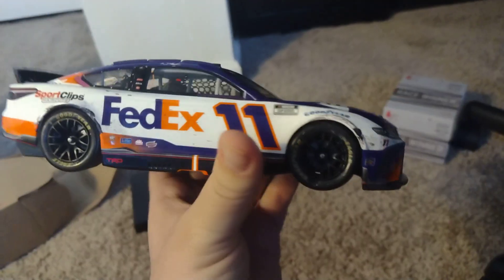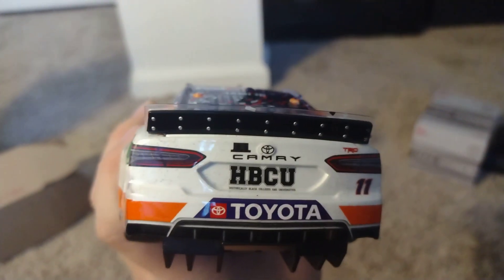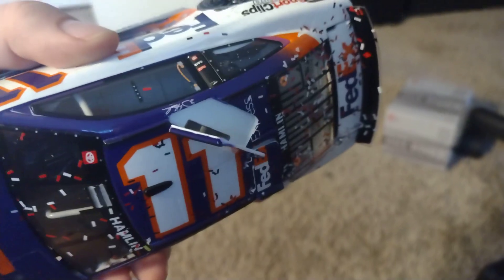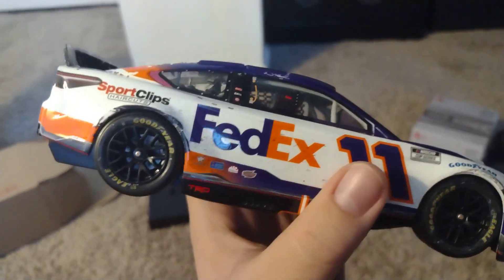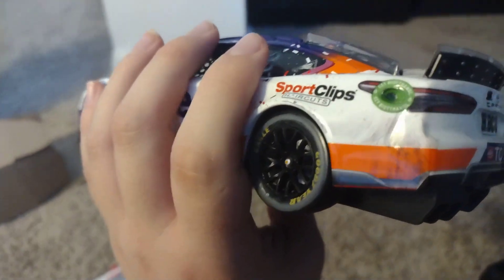Here's the front, here's the side — we got some scuffs right here. Here's the back, the other side. Roof flaps of course open. This is my first Next Gen 1:24 scale diecast and yeah, the wheels are bigger. I do got his 1:64 scale version of this car as well.